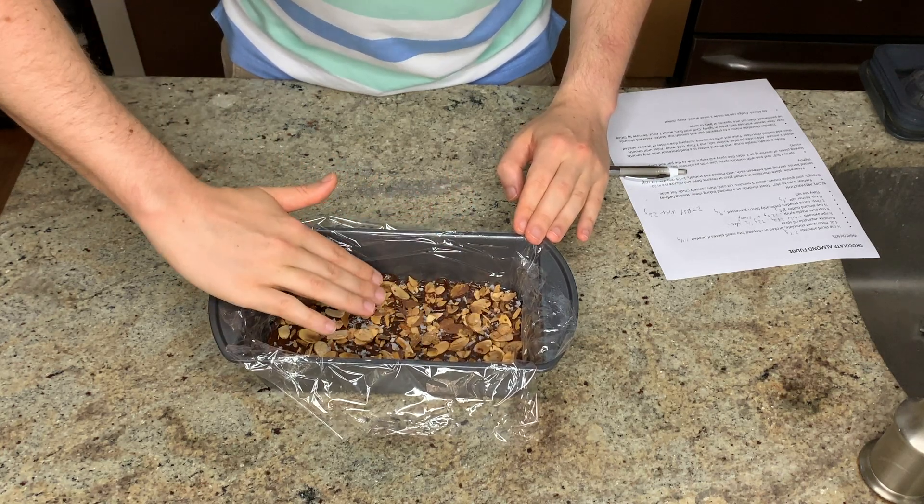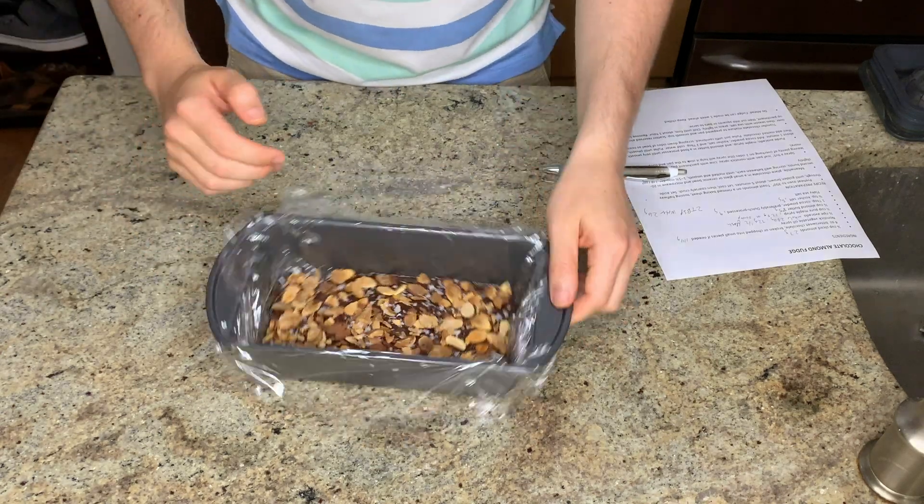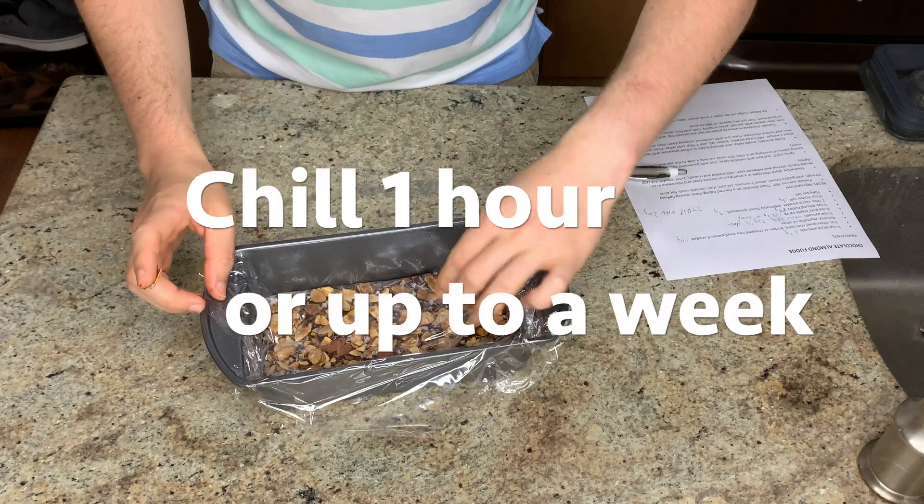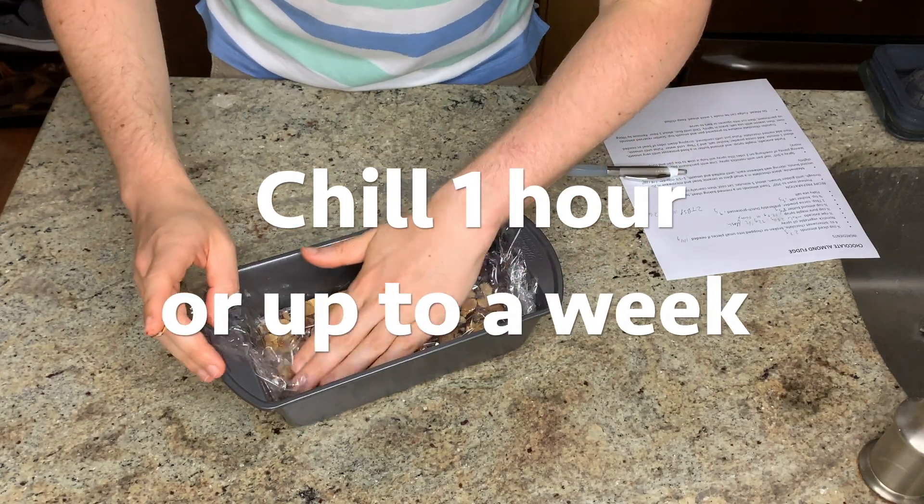Once everything is pressed down, I'm folding the cling film over and pressing it onto the surface of the fudge, then popping it in the refrigerator for at least an hour — though Chris says you can make this up to a week in advance.